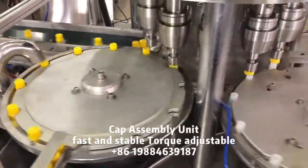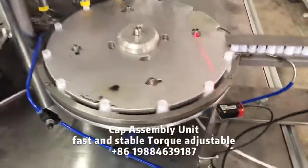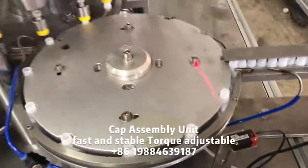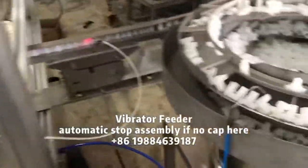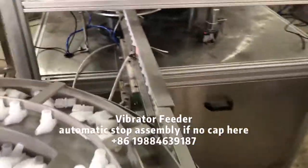When out of caps, the main machine will automatically stop and will automatically restart when caps are refed. The assembly unit is a rotary design, which runs fast and is easy to maintain.